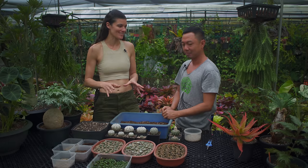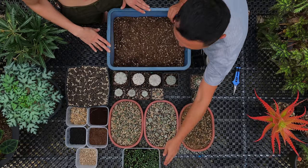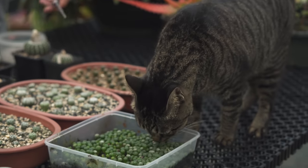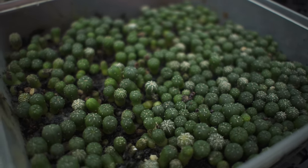After you pollinate them they go to seed — you get a little fruit on top, and when it's ripe it'll dry up and you can pick the seeds off. You sprinkle the seeds in a container that's covered but has holes, leave it somewhere really moist with a little bit of sun, and they'll germinate sometimes in as fast as a few days.